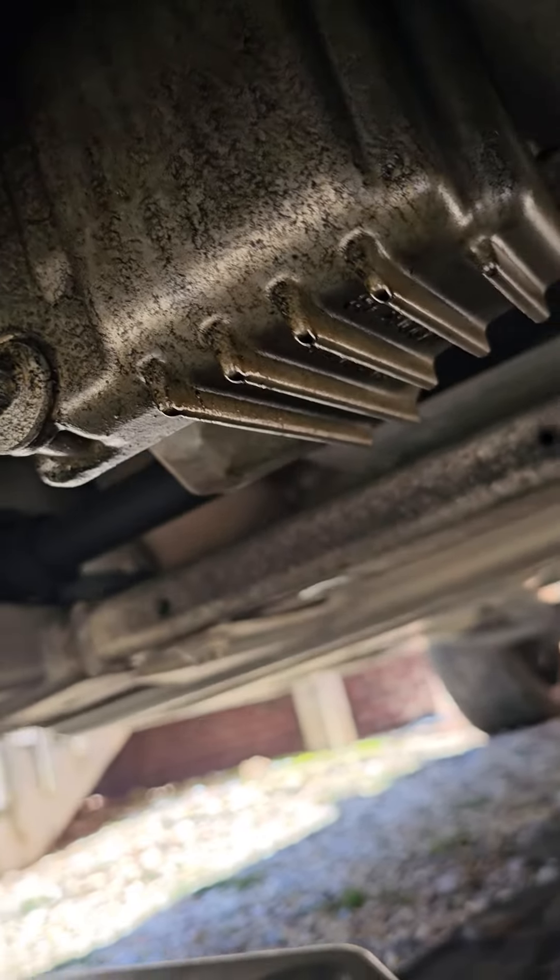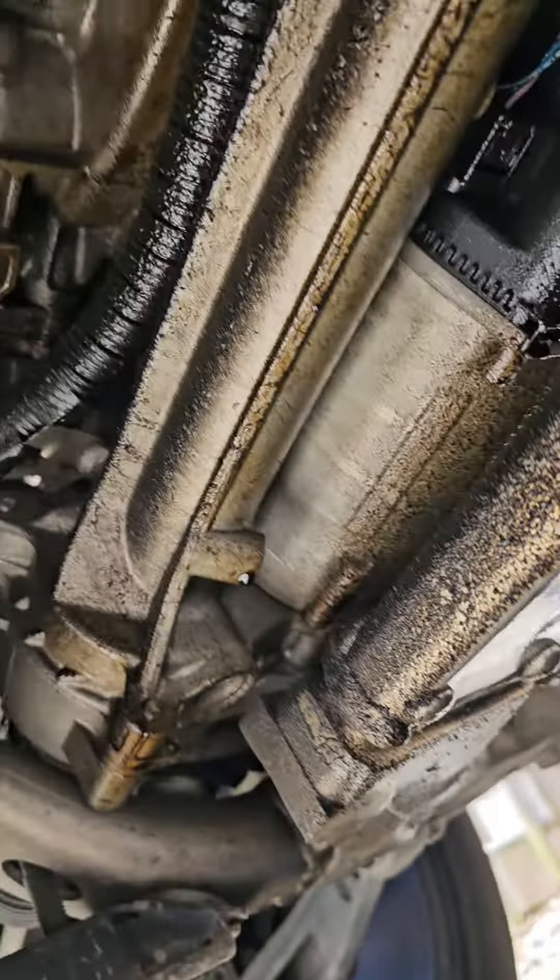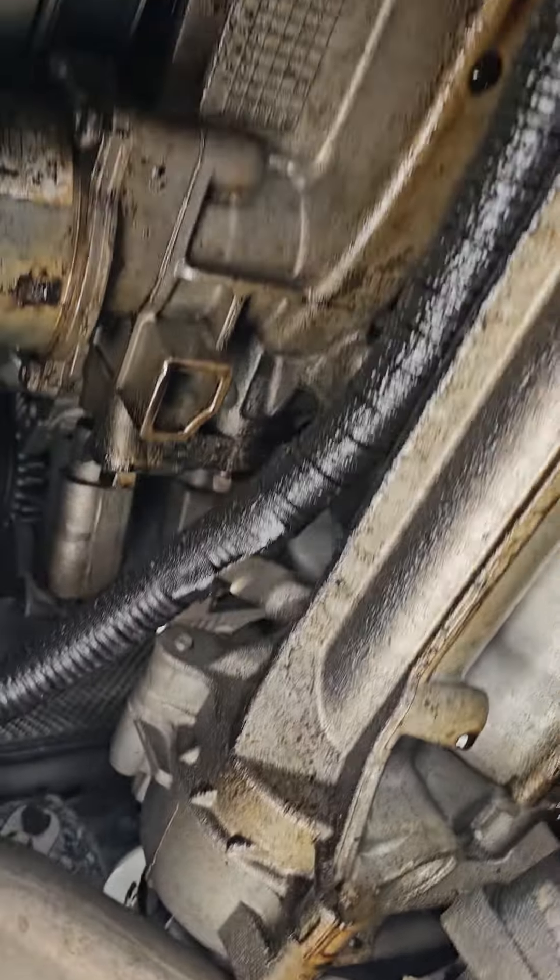This is not good — see back there, dripping, about to fall. All this oil leak is not good for the vehicle.